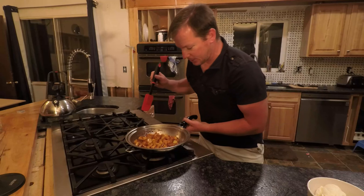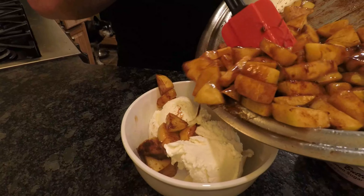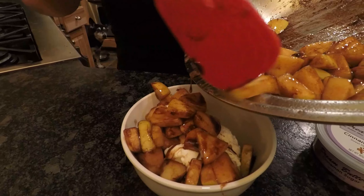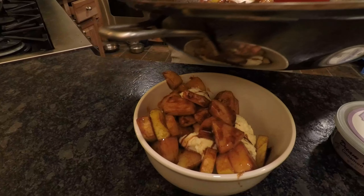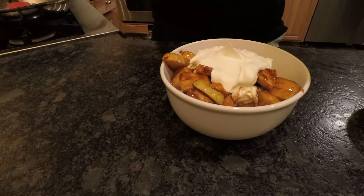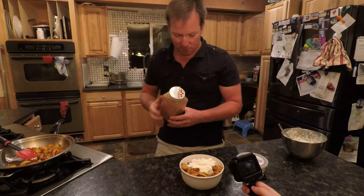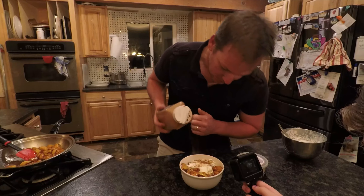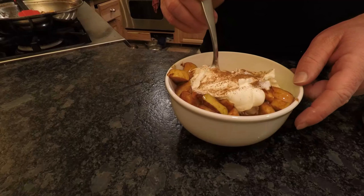Get a rubber spatula and pour this right over the top just like that. I like to do about one apple, maybe three quarters of an apple, per bowl of ice cream. Add a dollop of whipped cream on top, a little cinnamon, and that's it!